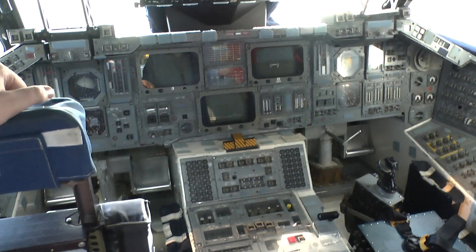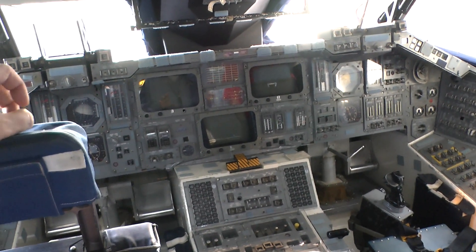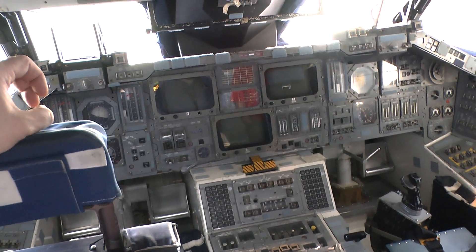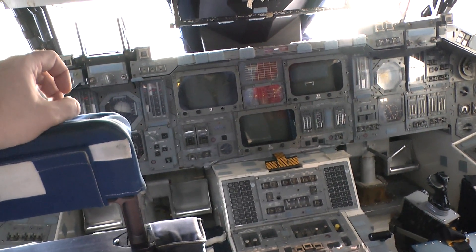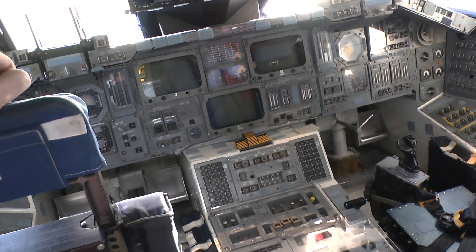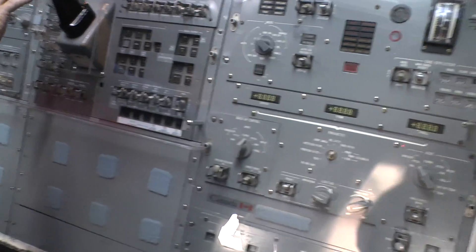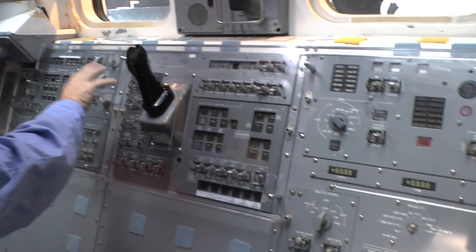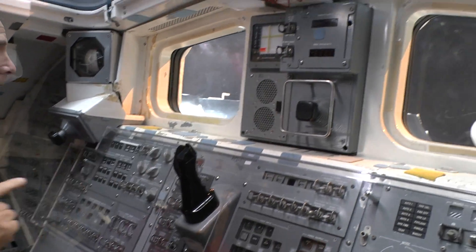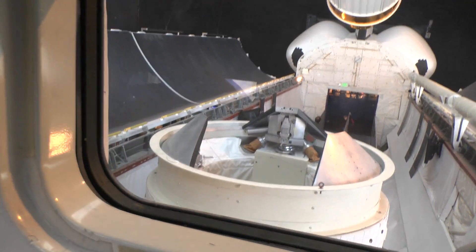If you'd been around airplanes, you don't want that computer landing your airplane. Those guys that flew the first Airbus had a lot of guts — but it works. If you turn around, you have another flight control panel right here, plus some controls for the payload bay. If you look up through the windows here, you can see the connector to the International Space Station. It's right down below the lip.